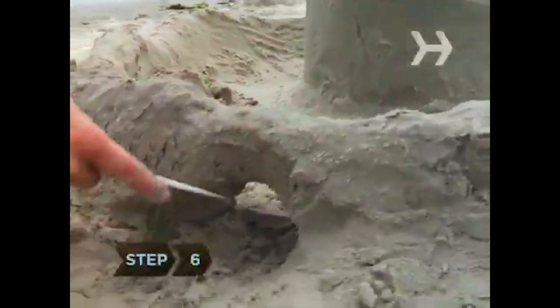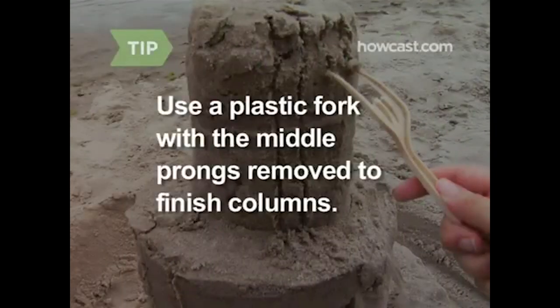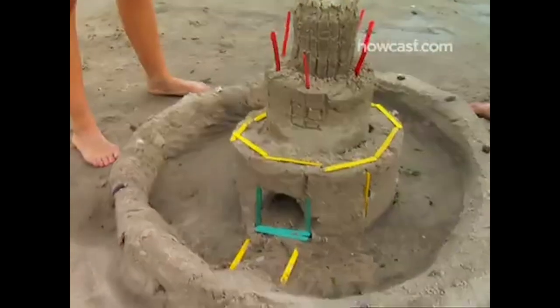Step 6. Take a plastic knife and gently cut into the wall to create a few archways. Use a plastic fork with the middle prongs removed to put the finishing touches on columns. Step 7. Use your sculpting tools to carve out architectural details like staircases, windows, turrets, and doors.